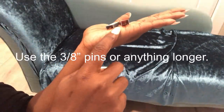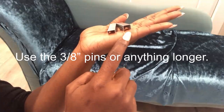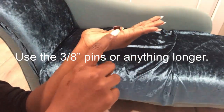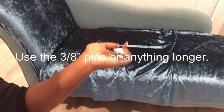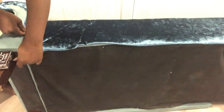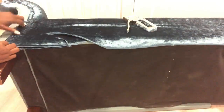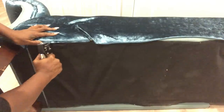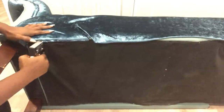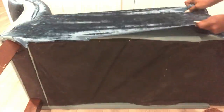For upholstery work that you're going to be doing at home, I would recommend you use pins that are longer. It's much better to always stretch the fabric when you're doing your upholstery on your chair, especially for velvet fabric.